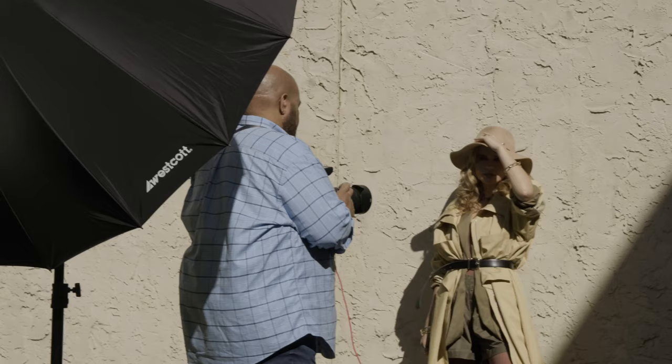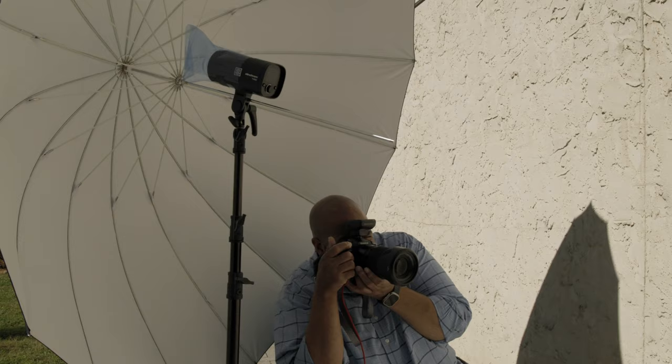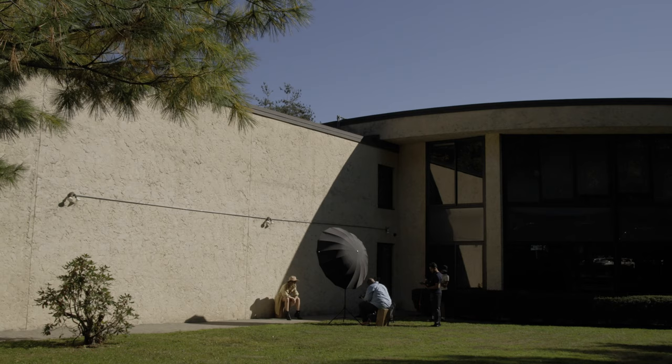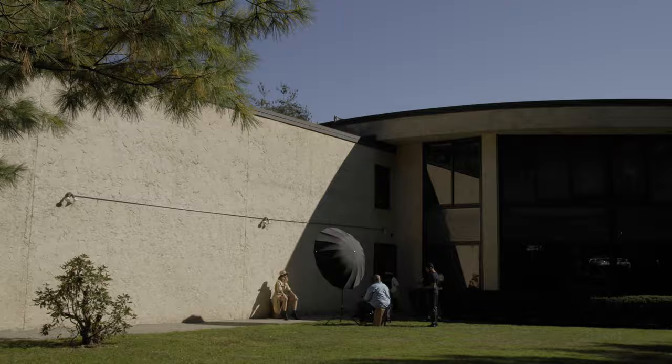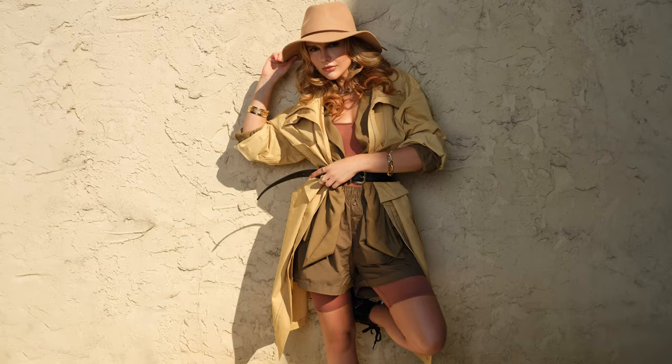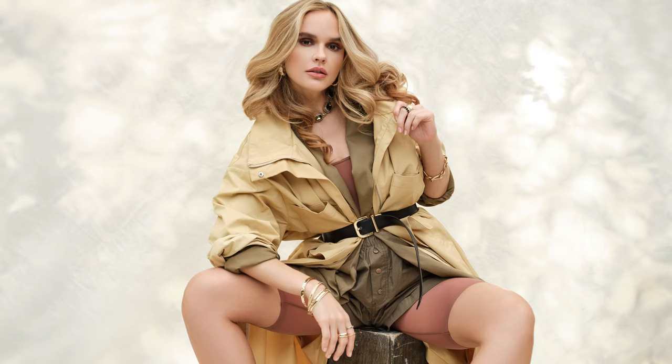A question I often get is, what do I do if I have a small studio? Well, try going outside. Do you need a super powerful light to do this? No. For all my lighting setups today, I'm going to be using the 261 watt second Elinchrom 3, a simple white umbrella, a Profoto OCF magnum reflector, and a TeleZoom reflector. I will be demonstrating a one light, two light, and three light setups all on location.